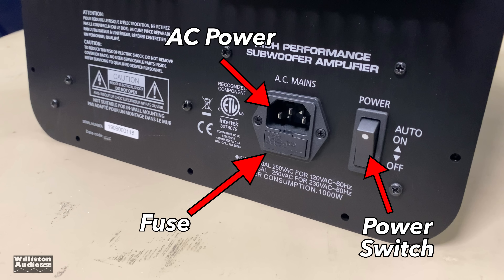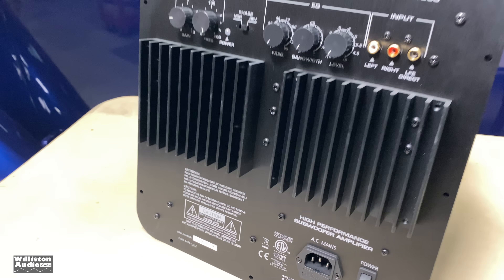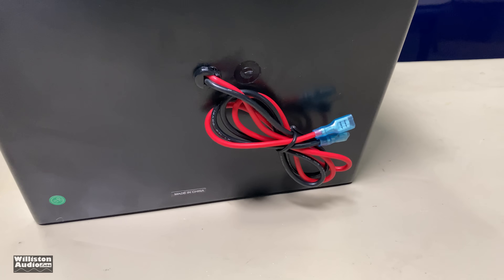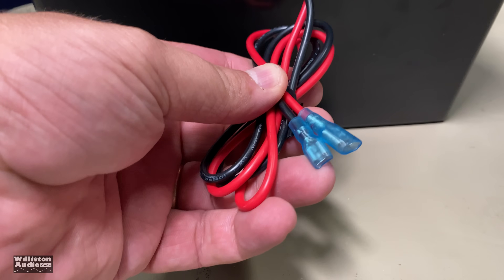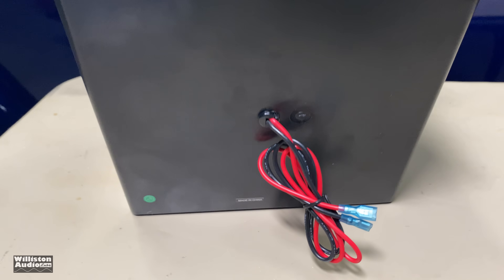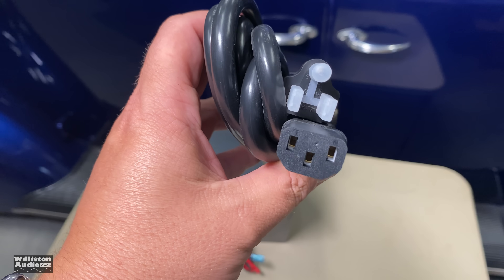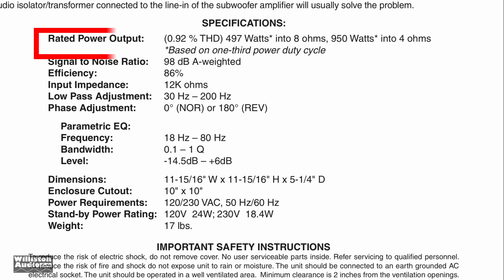At the bottom of the amp you'll see a fuse, the AC power input, and the power switch. If you flip the switch to on, it's auto-sensing — it'll turn on when it needs to, which is what we recommend, and you'll see why in a few minutes. The back of the amp is covered in a plastic enclosure; it also has 12-gauge speaker leads coming out of the back. And it has a very beefy 8-foot power cord for 110/120-volt AC for connecting to the wall.